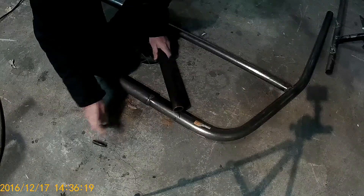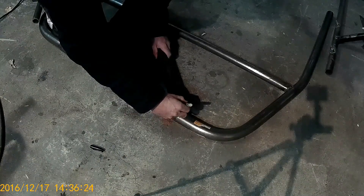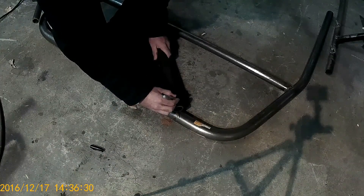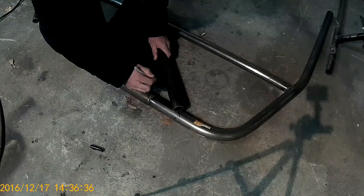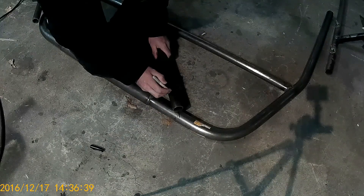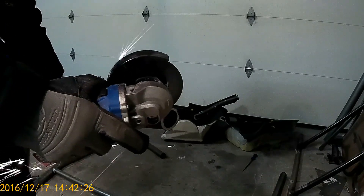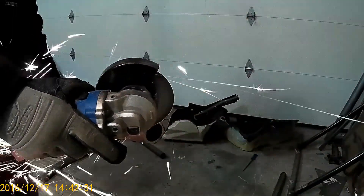This is just a flux core welder so don't expect TIG welding quality, but it still works out fine. The step after this was making the diagonal tube that goes across the main hoop, which prevents racking distortion of the main hoop in case the car actually does roll over. I had to make it in two sections, and the problem was the angle I had to notch was sharper than 45 degrees, so my chop saw couldn't reach those angles. I just had to freehand cut that with an angle grinder — a pretty difficult thing to do, but it still works out fine.